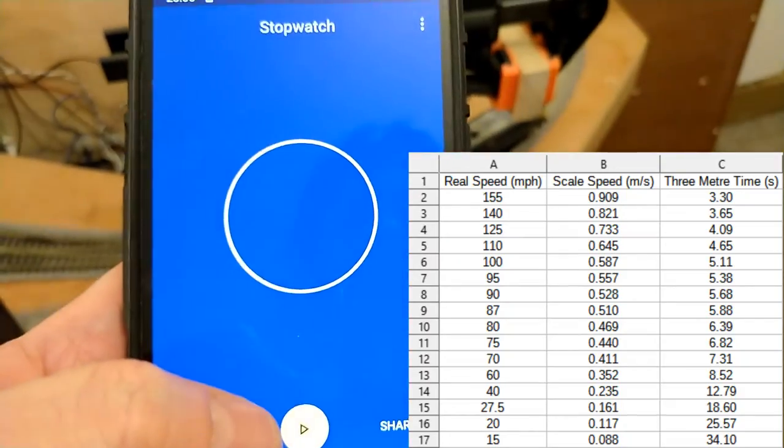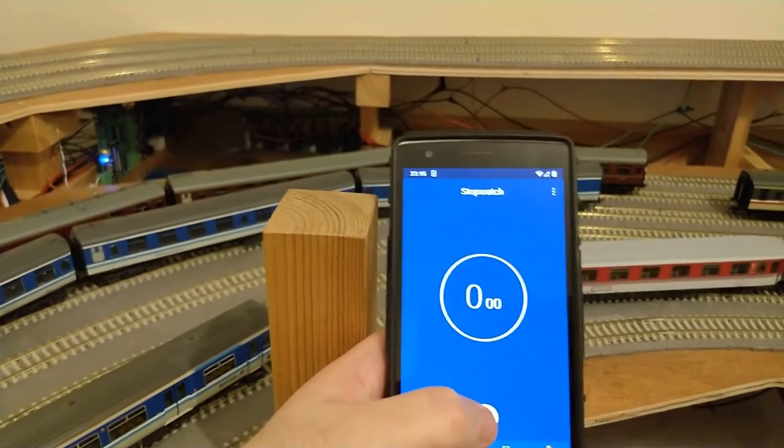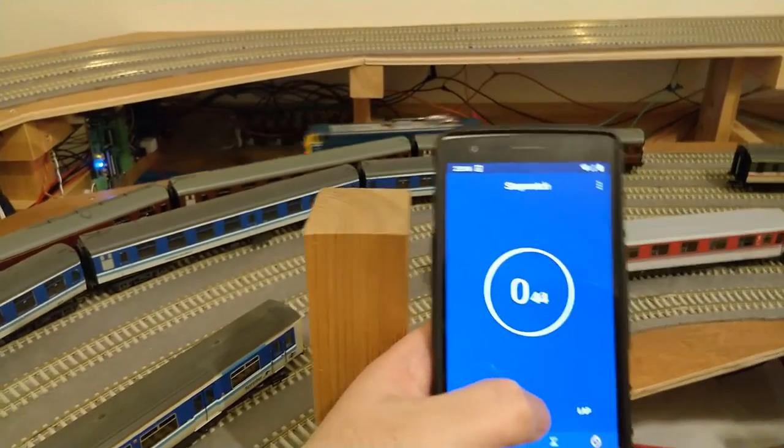5.03 seconds is pretty close — just over 100 miles an hour. And it's stopping in the right place now too.